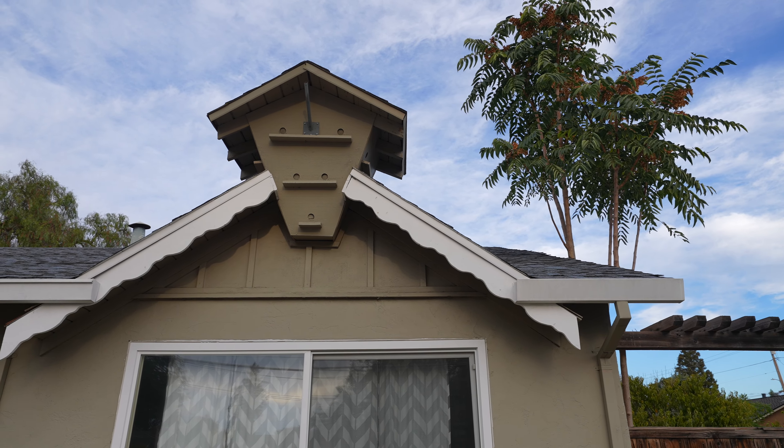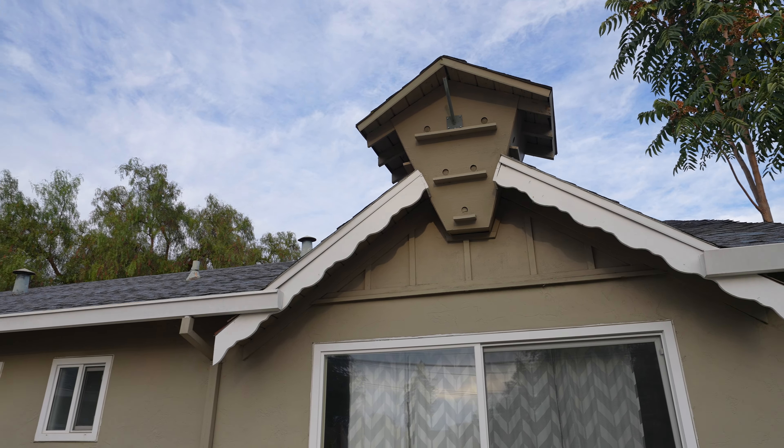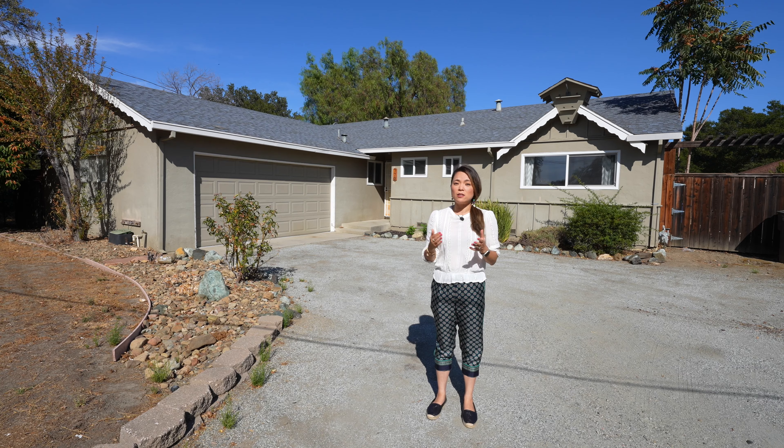Hey everyone, today we're going to check out the before of this gingerbread house I just acquired and talk about the house flip scope of work. This home has some unique architectural features as you can see, and it's also a rare find.